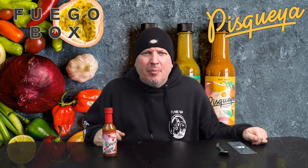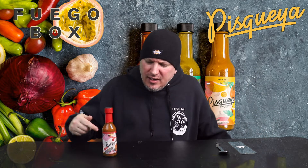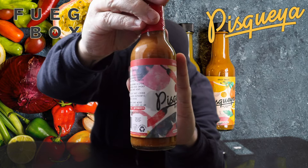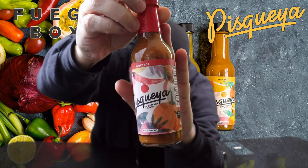What's up, guys? I am Crazy Kimberlin. Today, we are back with another sauce from Fuego Box. This is Piscuea Smoky Hot. You know how we do — we check out the looks, the smell, the taste, and the heat. This is what we got. Nice and colorful. Let's go.